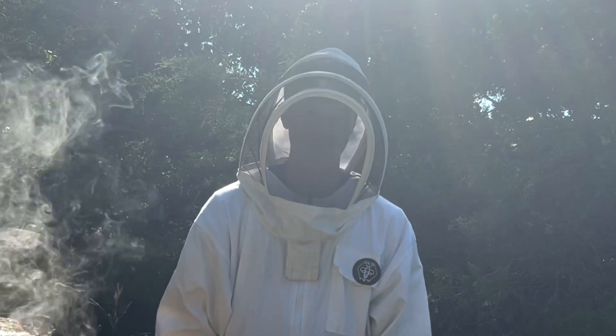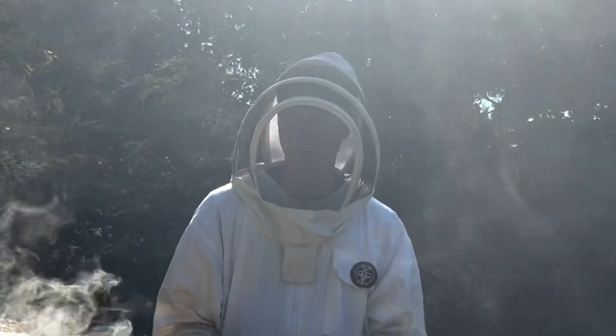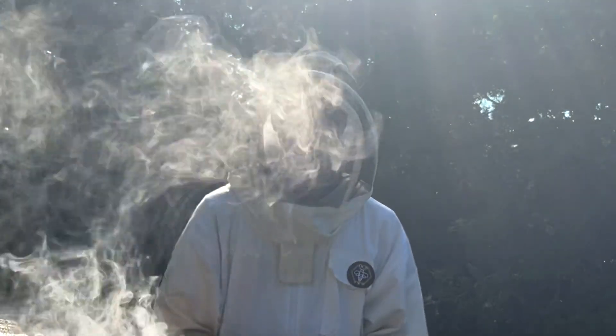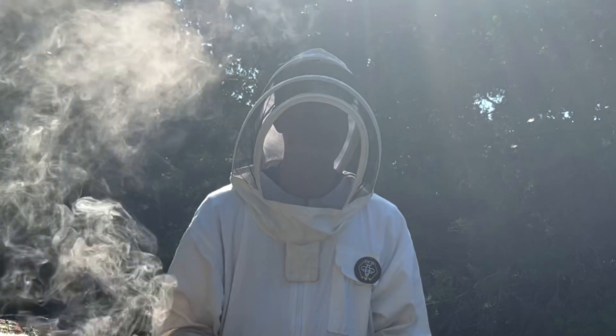Hello, welcome back to Dry Creek Beekeeping. It's been two weeks since I messed around with the honey supers, so today I'm going to go back in there, see what they've done, and hopefully we might see some good stuff.